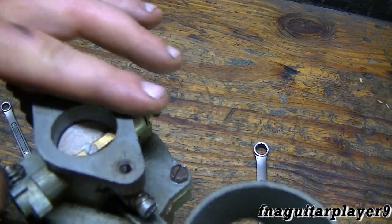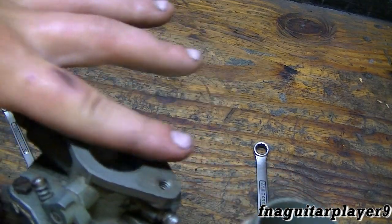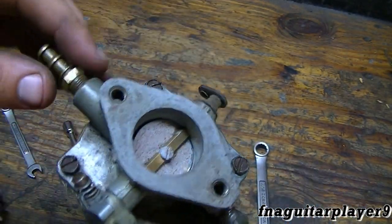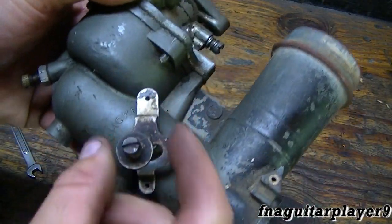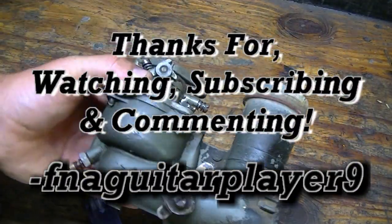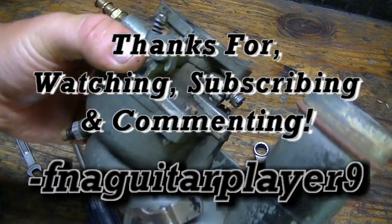Your new kit will come with a carburetor gasket and a new gasket for this. A simple trick to clean the gasket surface is to take a file and file it like this to resurface it — it works really good. If it looks like this, it should be alright. This is your choke. If you've got any questions or comments about this type of carburetor, feel free to leave me a comment below and I'll get back to you as soon as I can. I'm going to go put this back on — you've just got the two bolts and you're done. We'll catch you on the next video. Thanks for watching guys.